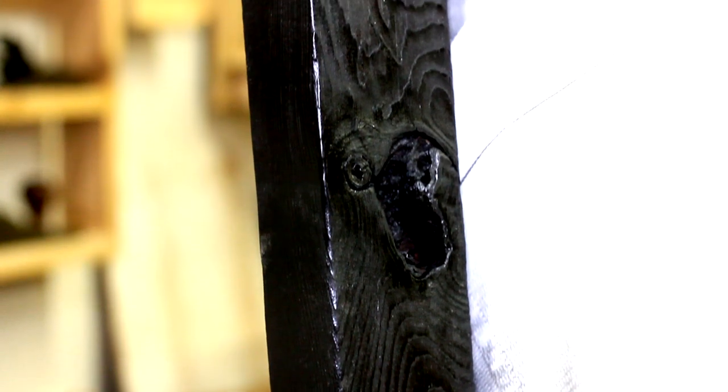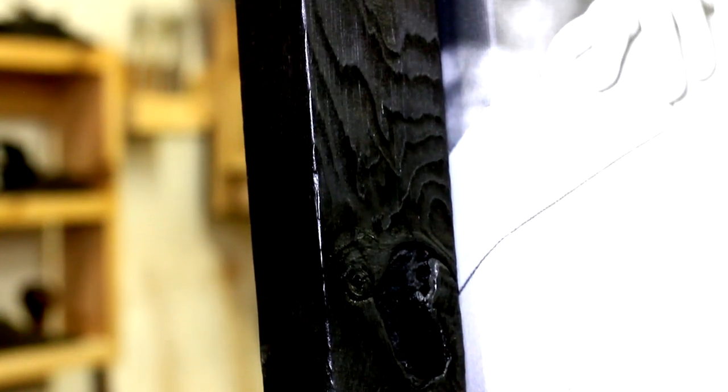The extra rabbet within the frame does a great job at making the canvas look like it's floating, and it actually adds an element of depth as it looks like the picture goes back into the frame. I wasn't sure about this but I'm glad I left the knots in — they sure do add some character and interest, not to mention some cool grain patterns.